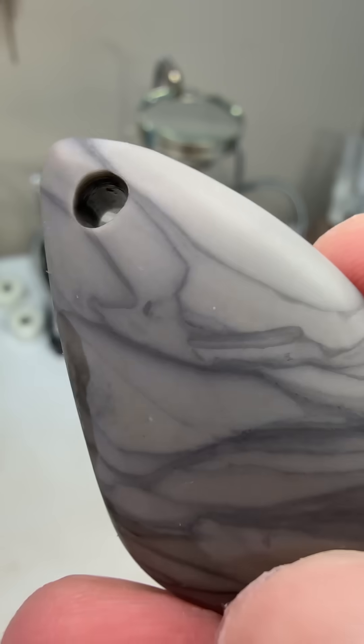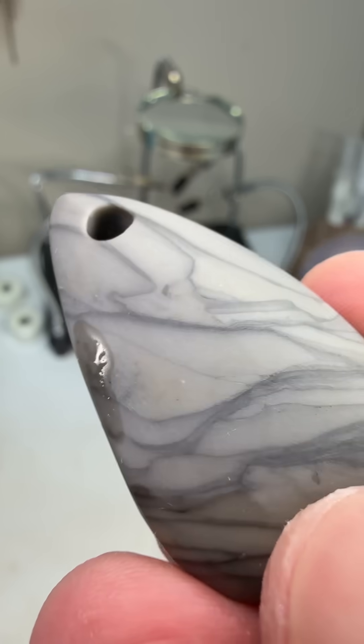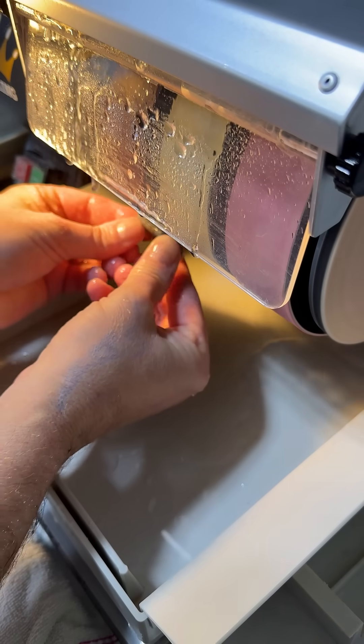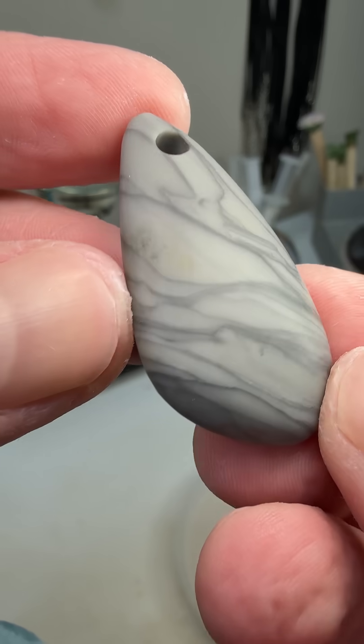Right up on this side is where I tested it out, and I think that's the finish that I'm going for — it's that nice satin finish. So I think I'm going to hit this next wheel and then we should be good to rope it up. Oh yeah, that is exactly what I'm looking for.